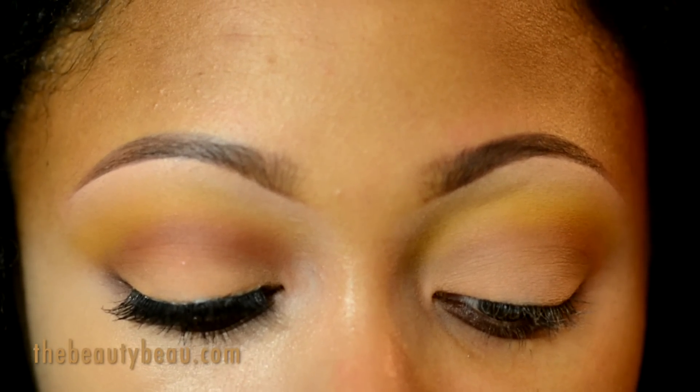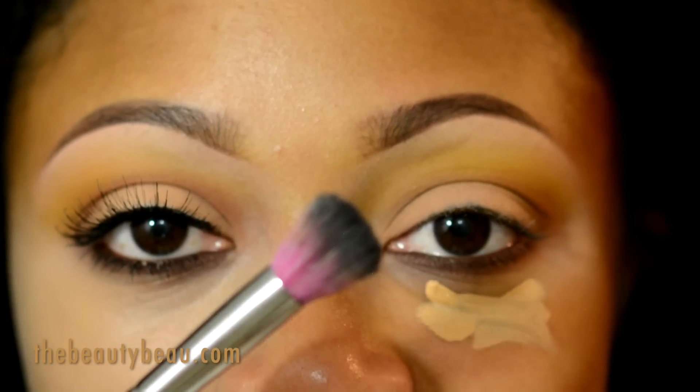I'm taking my Ruby Kisses High Definition Pure Mineral Concealer in medium, applying it with a Sardone Lace 217 brush.